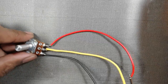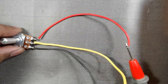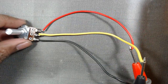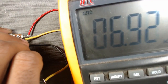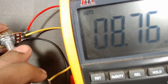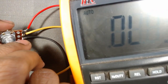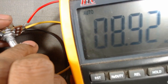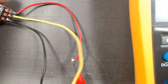Now if we connect one multimeter terminal to one endpoint and the other terminal to the middle point of the potentiometer, and rotate the knob, we can see that the resistance is varying. When we turn the knob clockwise, resistance is decreasing, and when we turn it anti-clockwise, resistance is increasing.